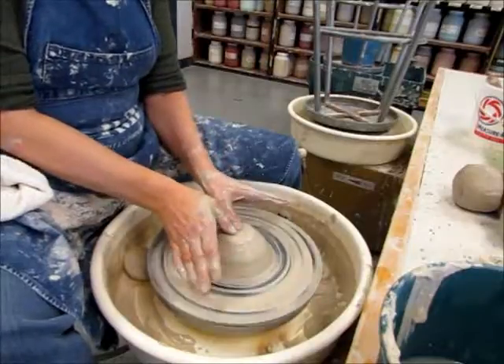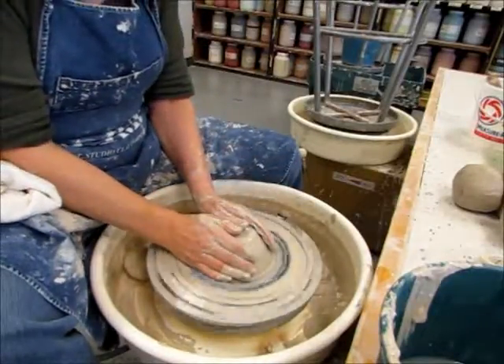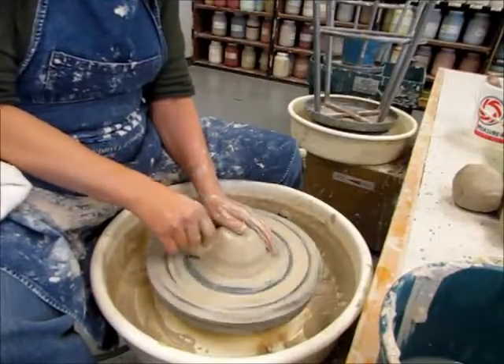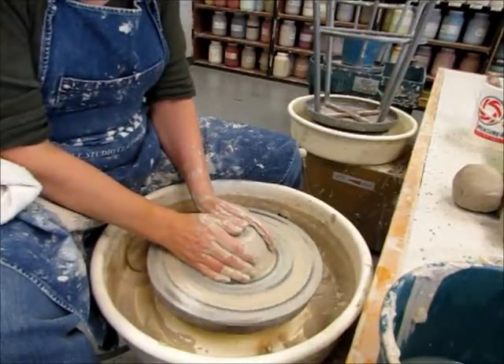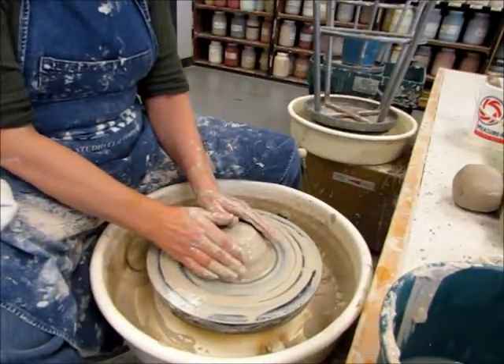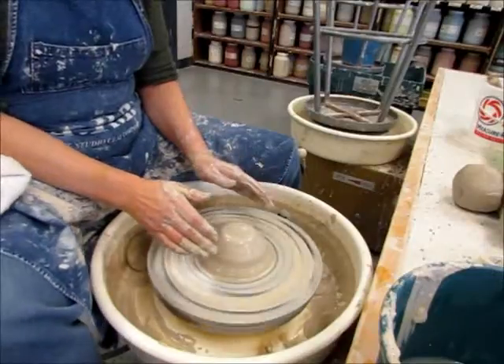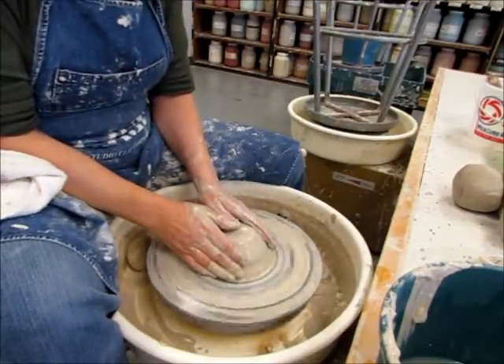Do not just put your thumbs together and drill right in there. You actually want to cup your clay — you want to kind of reassure it. You want to touch as much of the clay as possible. You don't want to stop and start with your hands touching the clay. Always take your hands away if you're going to stop, and get it up to speed before you start touching it again.